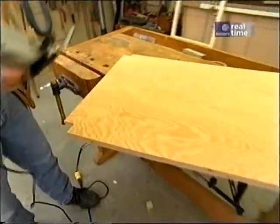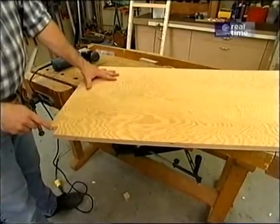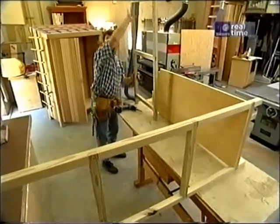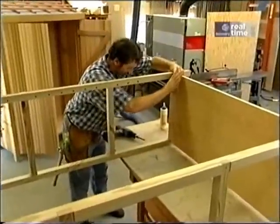This piece of three-quarter-inch AC plywood is the floor for the cupboard, and these notches are to fit around the frame. With one side attached to the bottom, I can slip the other one in place. A little bit of glue and some screws hold it together.